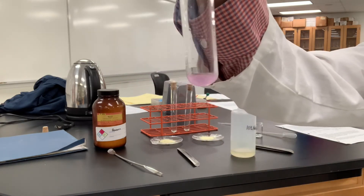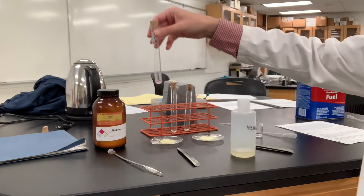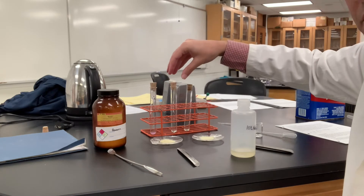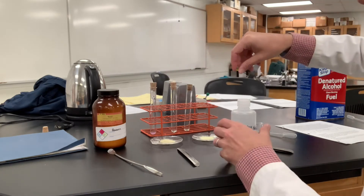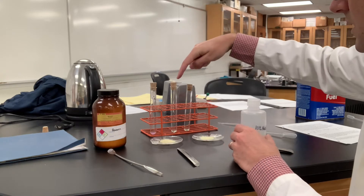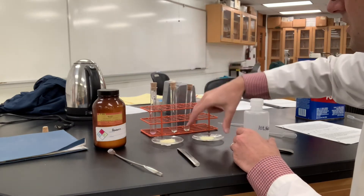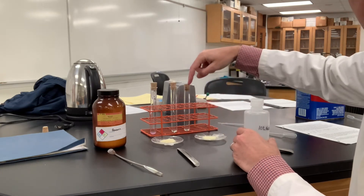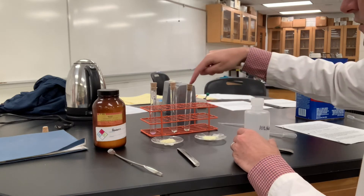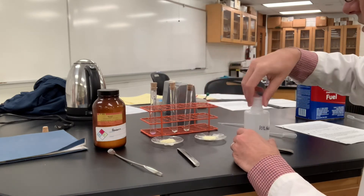We don't need grams and grams of material — just half a milligram and a little bit of ethanol to see that. Now when you do benzyl, it's pretty cool. Let me show you what happens. I'll do these side by side. The test tube in the middle is the copper acetate catalyzed reaction, and the test tube on the right is the copper nitrate. I might mix them up in the video, but just remember the smaller test tube is copper nitrate and the taller one is the copper acetate.